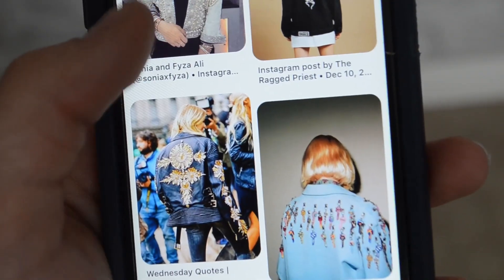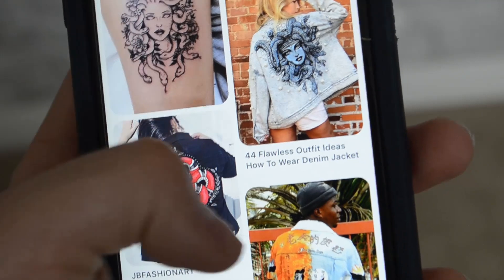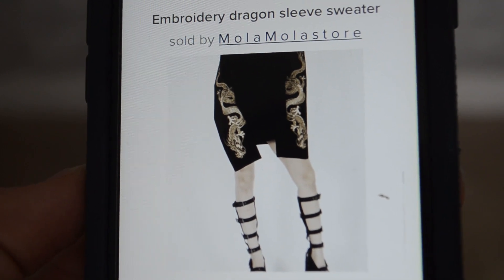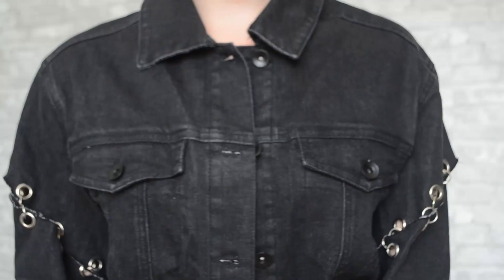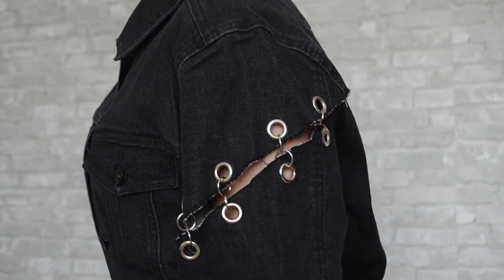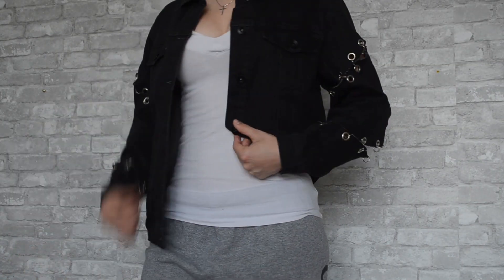The first thing I did was go on Pinterest and look up a couple of jackets for inspiration. I knew I wanted to do a pretty big back piece and possibly some things on the sleeves, so these are just a couple of examples. I wasn't a huge fan of the length of the jacket either.